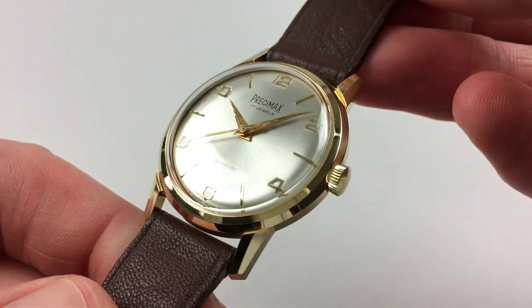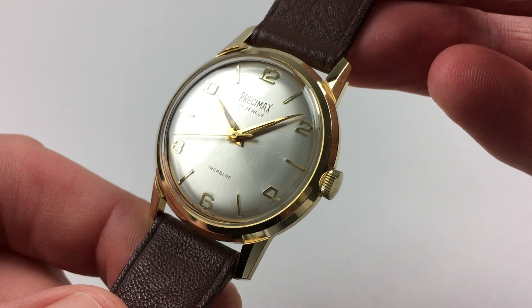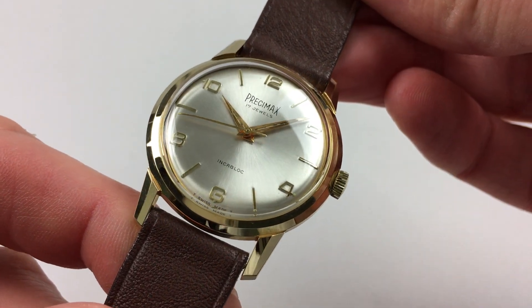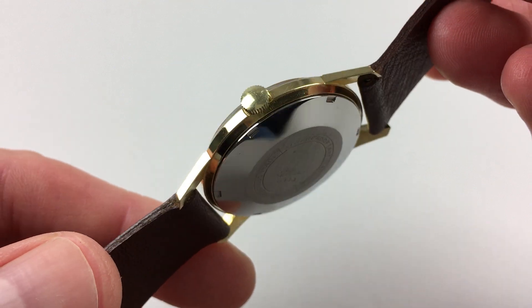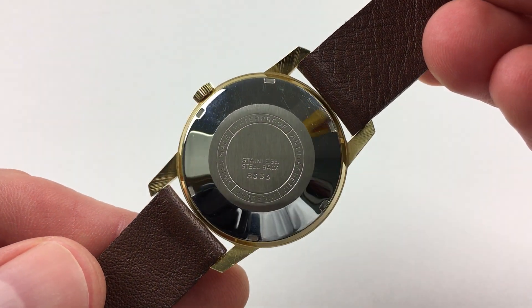The gold-plated upper case has a faceted chamfered bezel, and there are also chamfers to the edges of the lugs. There's a screw-down stainless steel case back, which has a satin finish centre.